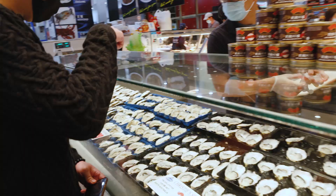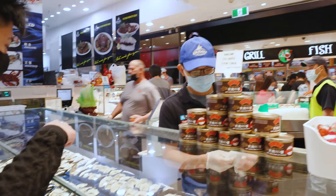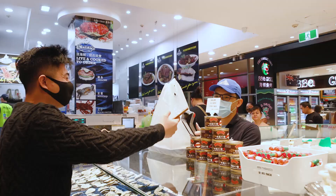We're trying the two types of oysters — the Sydney rock oyster and the Coffin Bay — and I think we're gonna go with the Sydney rock oyster. Can we get a dozen of it? We'll get the Sydney rock oyster. Thank you very much, thank you so much.